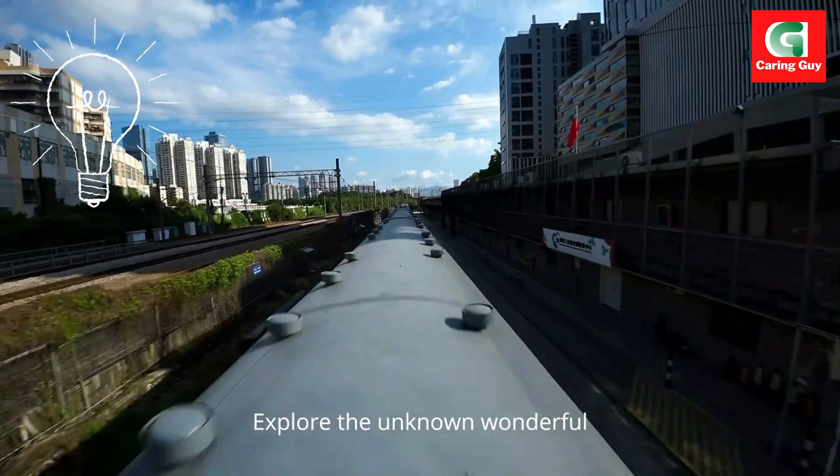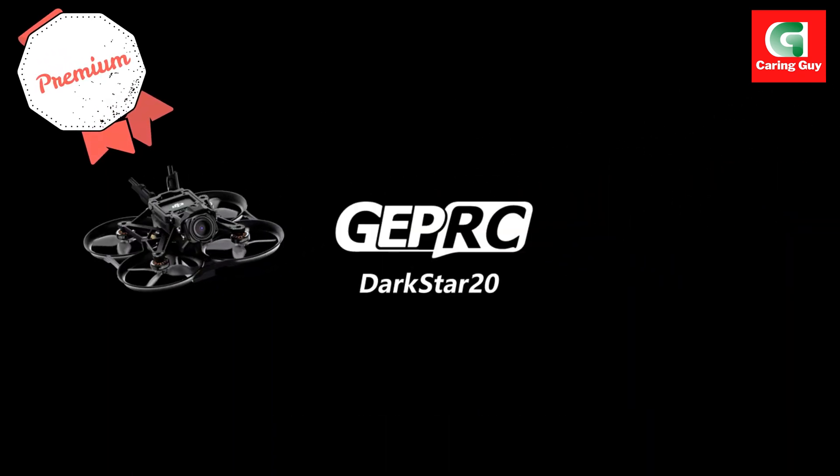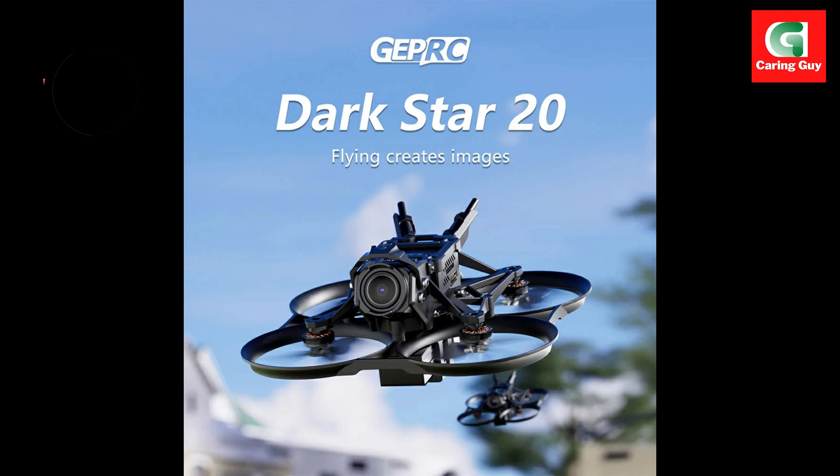Explore the wonderful Darkstar 20. Stay with you. Darkstar 2003 sinew hoop quadcopter.